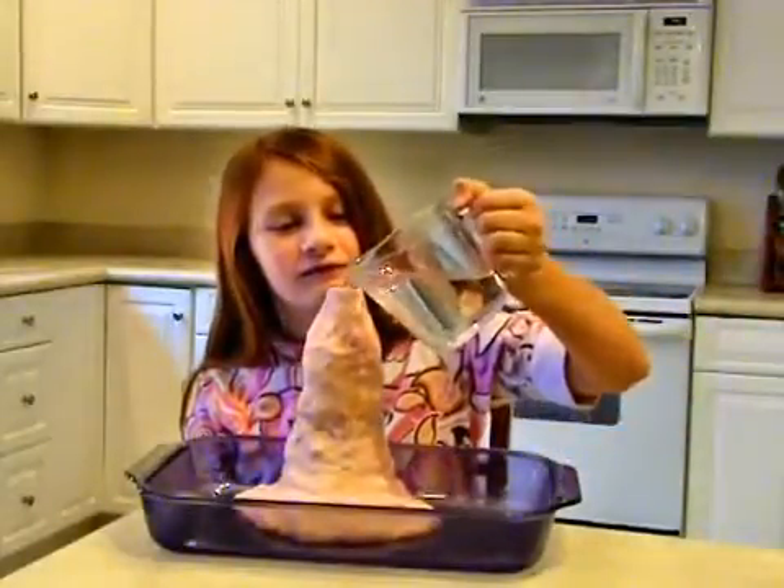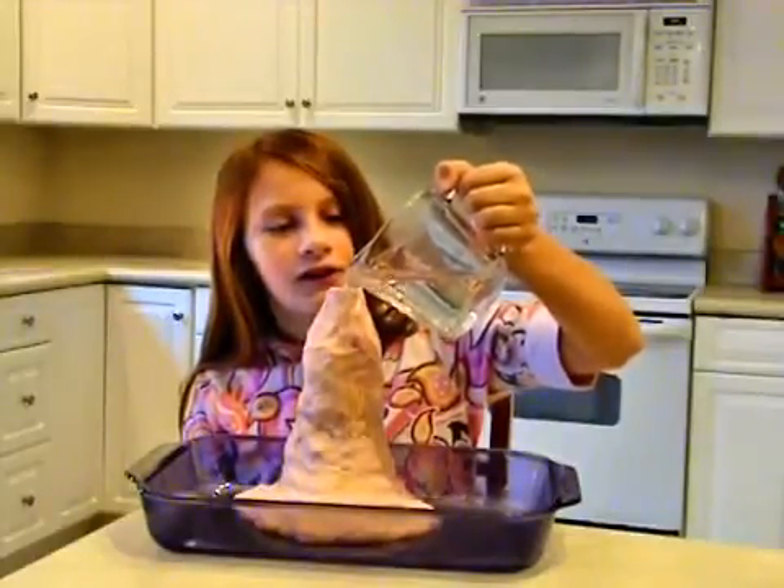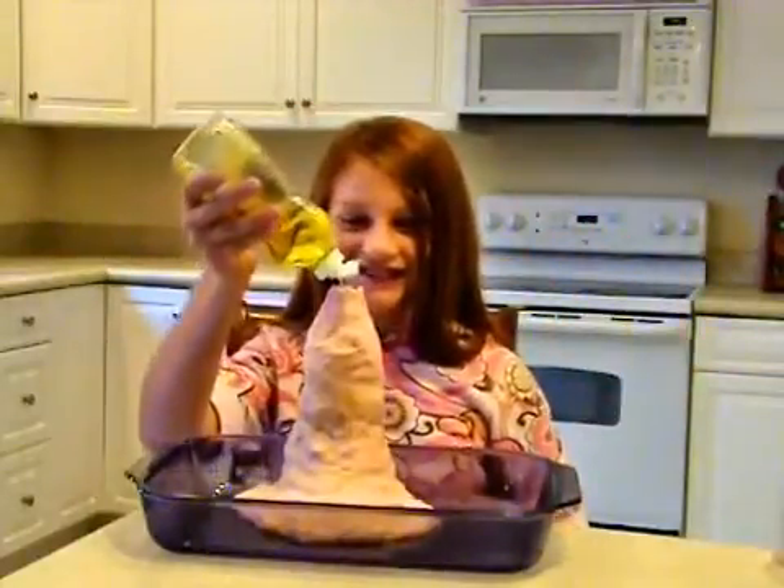To cause an eruption, fill the bottle most of the way full with warm water. Warm water produces a better eruption than cold water because the higher temperature increases the rate of the chemical reaction that makes the lava.